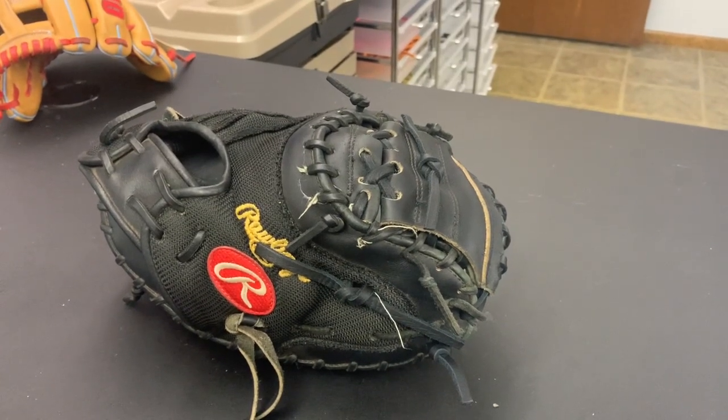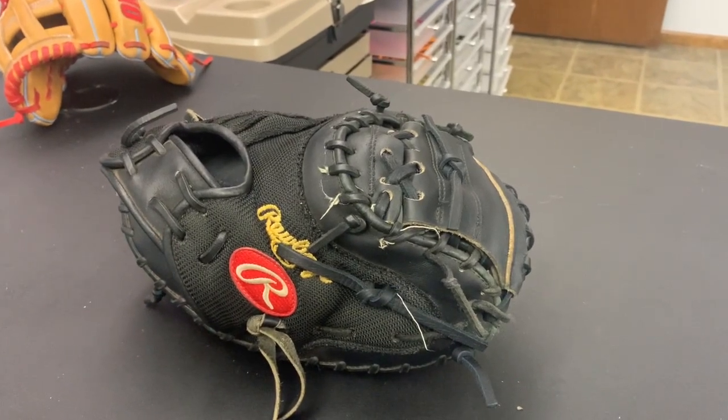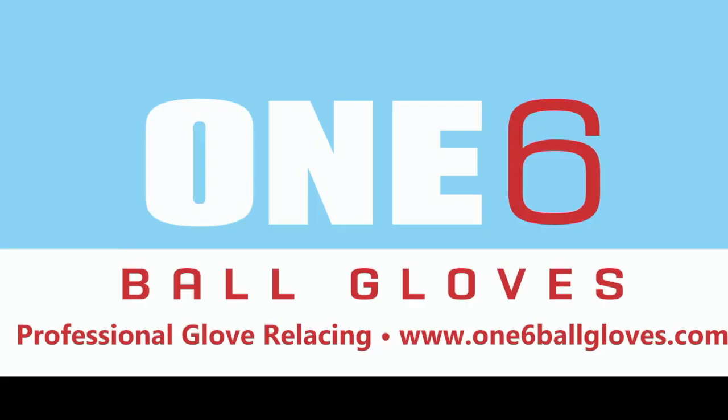If anyone else is interested in getting their glove worked on, please contact me through my website, www.16ballgloves.com.